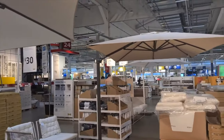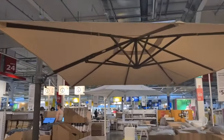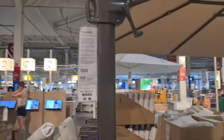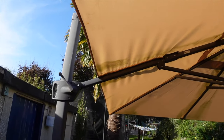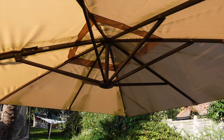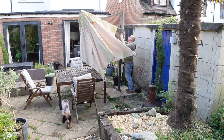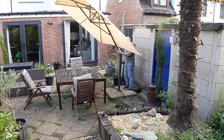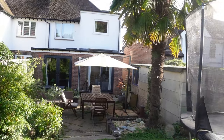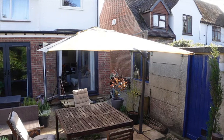I remember when we first saw it in the IKEA showroom — it seemed really super expensive and super massive, it doesn't look small even in the showroom, and neither does the price tag. What I think has helped is it looks really good. The aluminium pole and handle haven't rusted at all — they look in as good condition now as when we bought it. The ease of unfurling, opening, and closing the parasol is really easy, even the kids can do it.